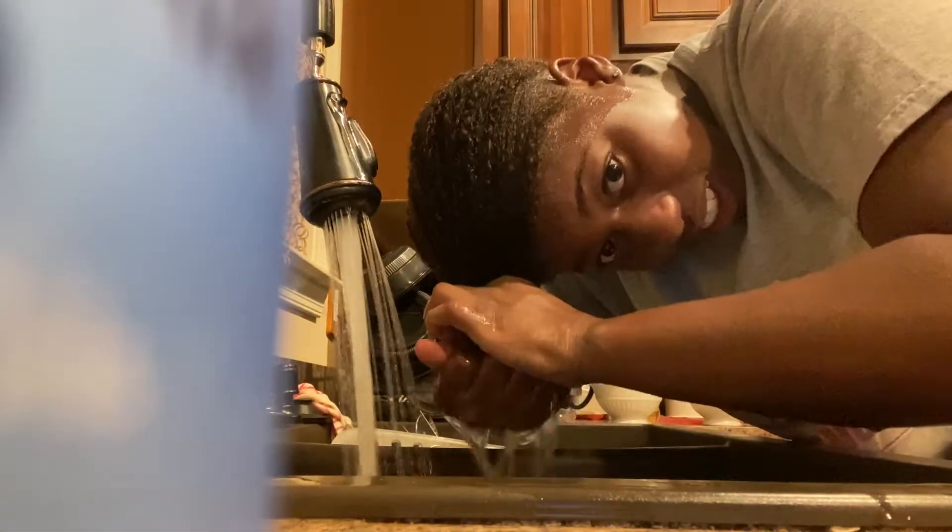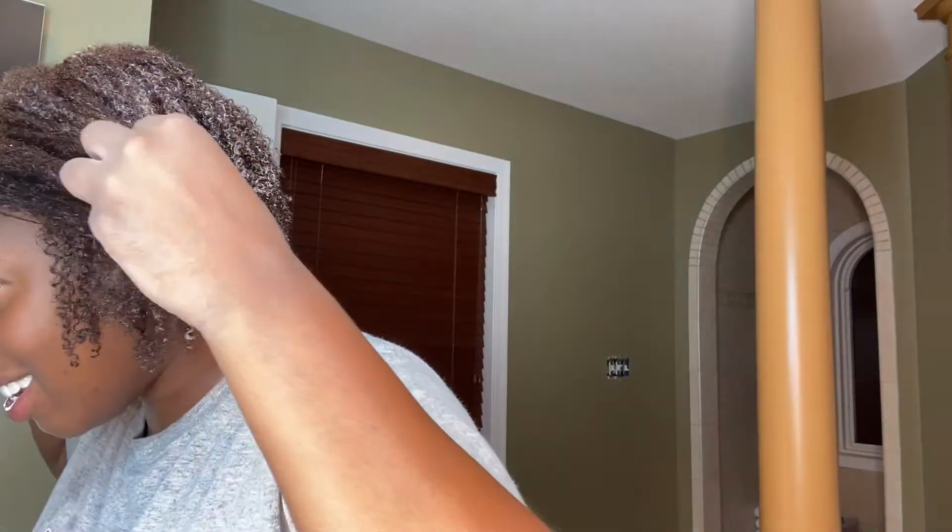I'm about to rinse this out — my head feels hot. I'm definitely gonna need to do a conditioner again. Okay y'all, I'm back. This is what my hair looks like with conditioner in it. I'm just going to comb it out and everything.